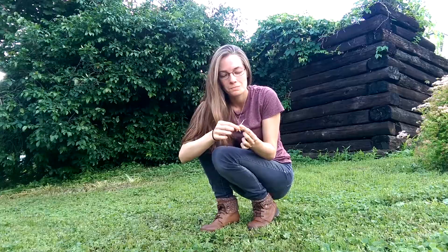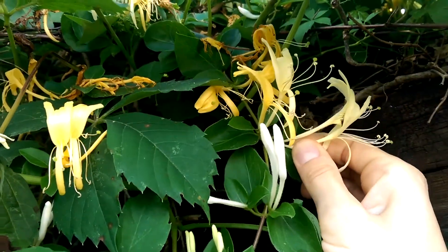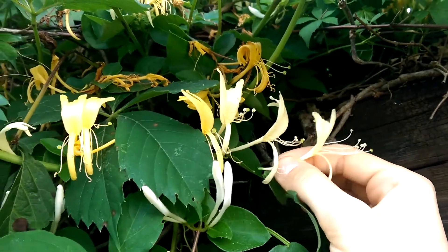Psst, listen up. I'm going to tell you a little secret about honeysuckle. Late spring, early summer, a couple days after it rains, go and pick one or two or three.